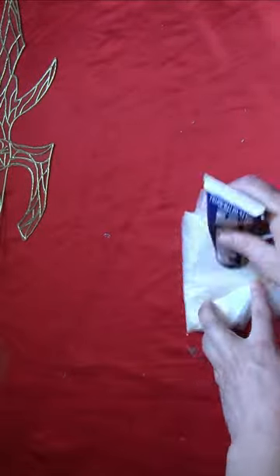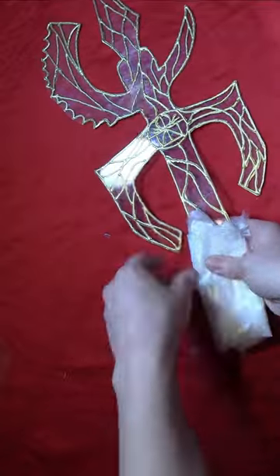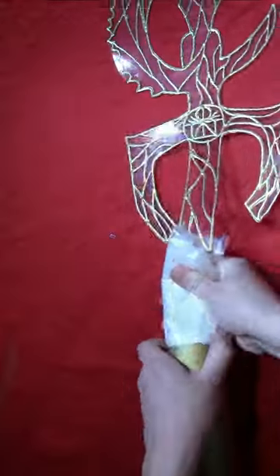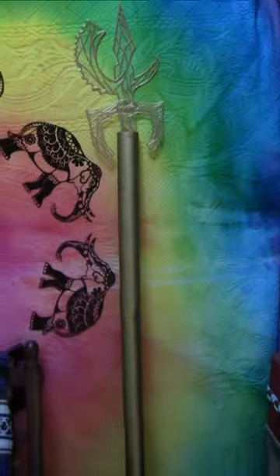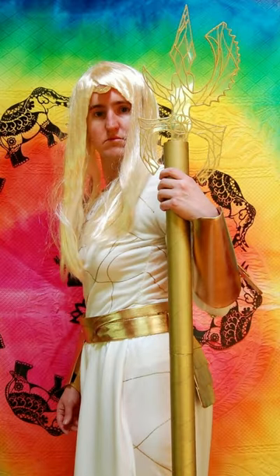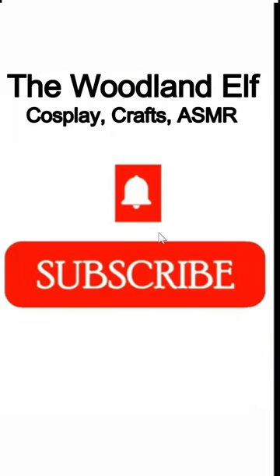Then take a piece of plastic — I'm using an old cereal liner. Put some glue and wrap that around the base of the spearhead. Put some glue inside the tube and shove the plastic-covered piece inside there. And then you have your golden spear with the see-through spearhead. Let's go!